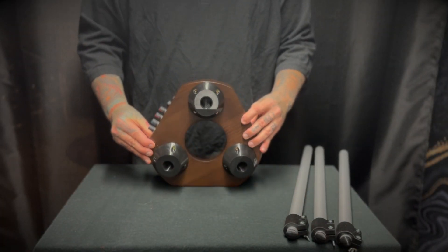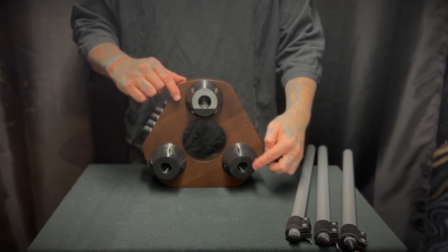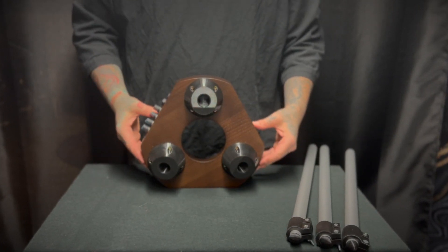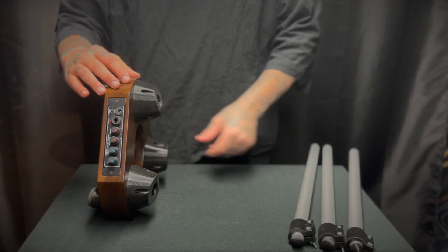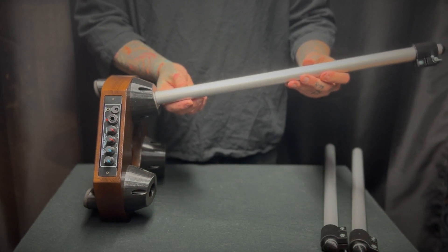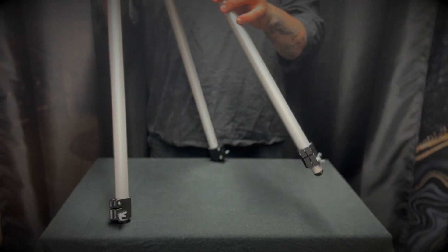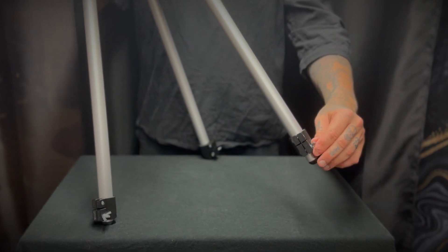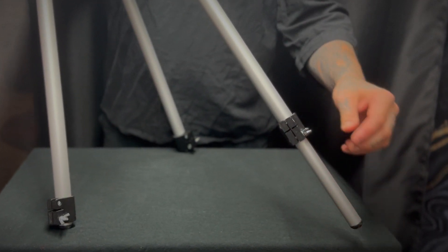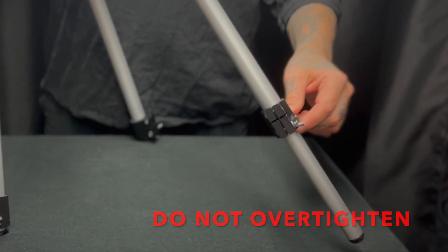Attach the legs by inserting them into each holder on the bottom of the hex stand. These are made of strong ABS plastic, but each leg should be inserted carefully and straight into the holder. If you find the fit tight, a gentle twist should do the trick. Once all the legs are inserted, you can adjust the height by loosening then tightening the wing nuts on each leg. It's important not to over-tighten as this can cause damage to the leg supports.